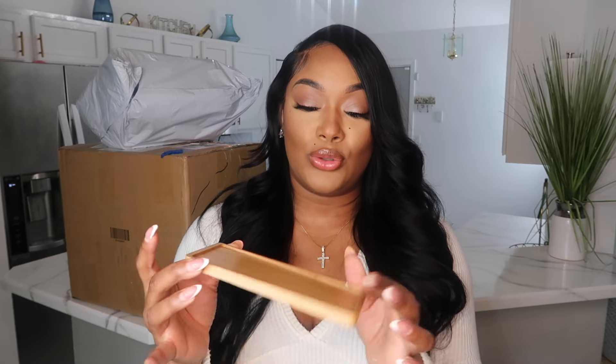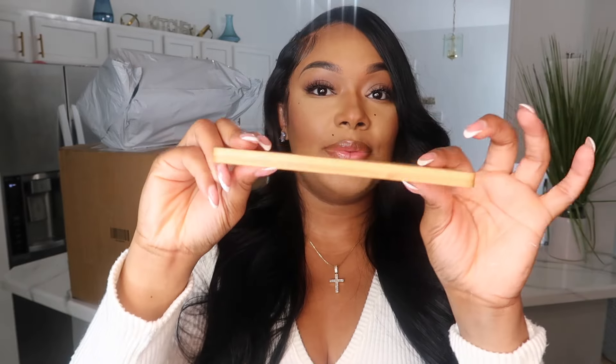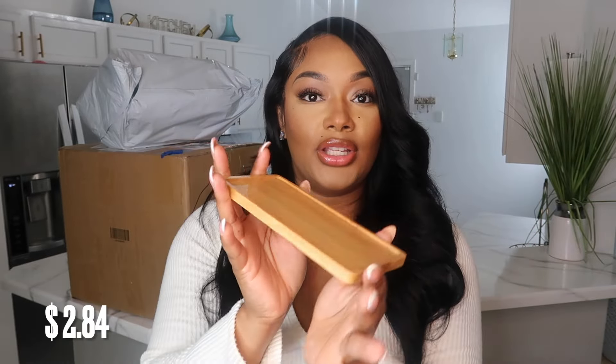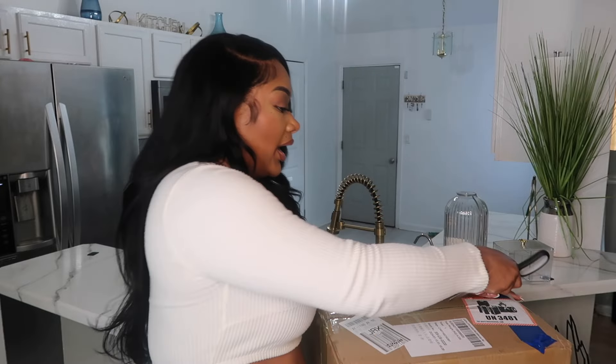Next we have this little wooden tray. My thought behind this was to put it next to my vanity and place some little things on it — you'll see those later because I ordered it with that. I would say pretty good, nice and sturdy, super cute.